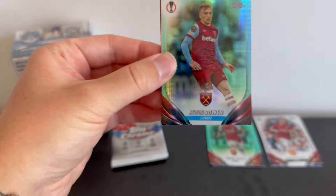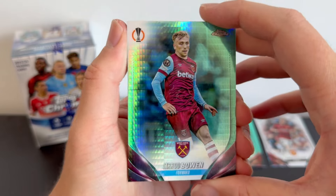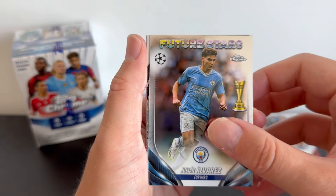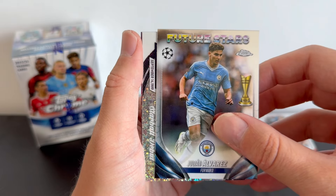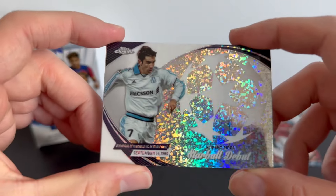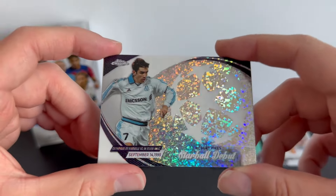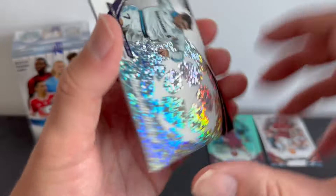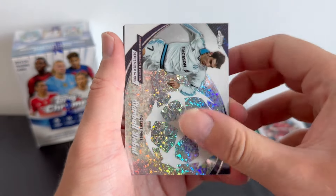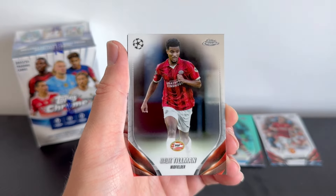Next pack: we have an aqua off the bat — Jarrod Bowen of West Ham United. We then have a future stars Julian Alvarez and one of those debut star ball cards, this time for Robert Pires — in what I believe are Marseille colours. Very weird to see him in something that's not Arsenal related, but the star ball debut cards look really good. They're the nicest looking cards in this set.